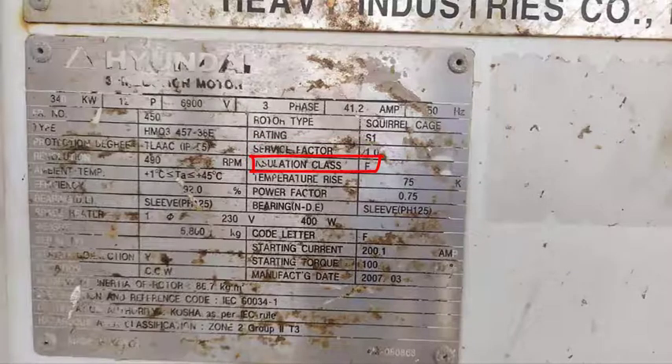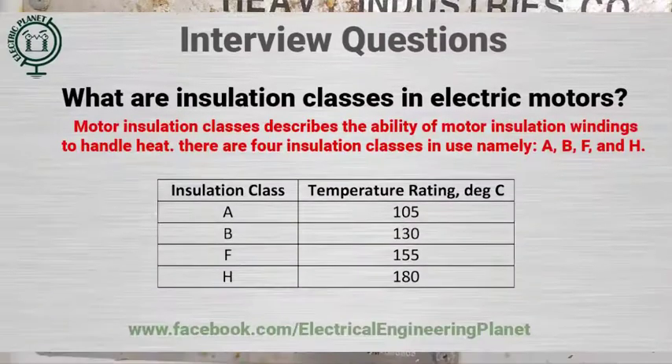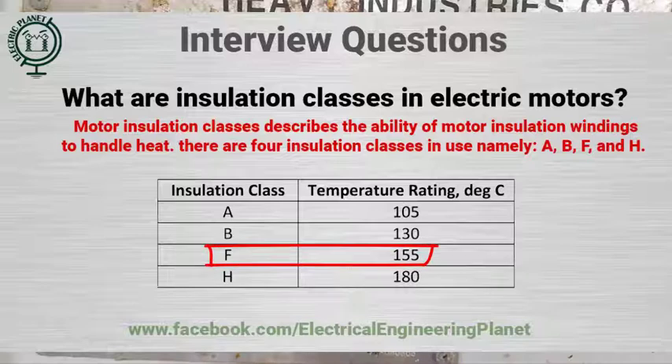Here we have the insulation class, which describes the ability of the motor winding insulation to handle heat, which can affect motor insulation lifetime. Insulation class has four classes: A, B, F, and H. In our case, F means that the maximum winding temperature is equal to 155 degrees Celsius.